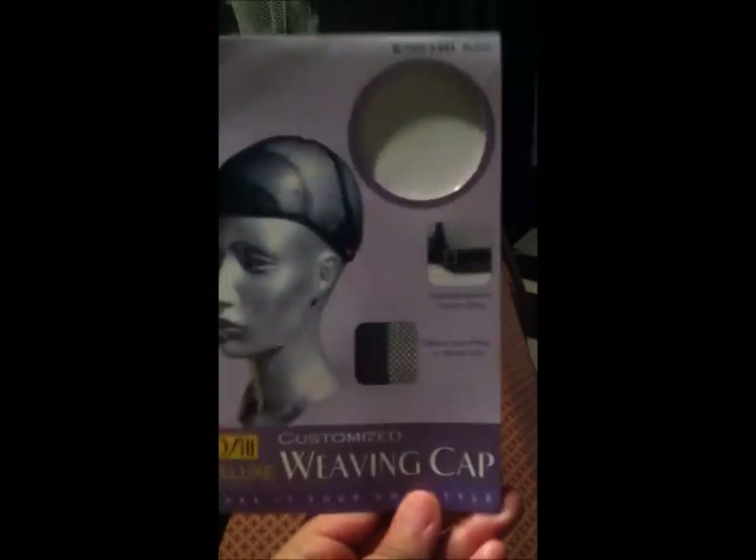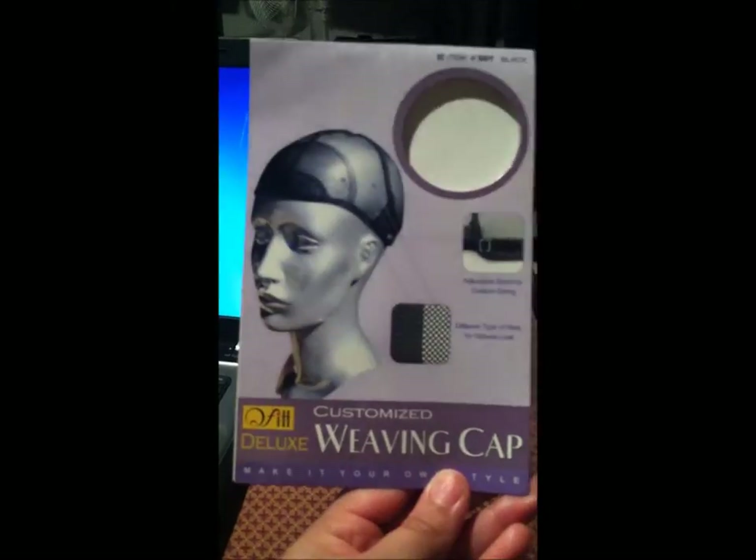The 12-inch packs were $39.99 each and then the 10-inch was $34.99 a pack. These were probably the cheapest prices that I actually found on it. Either way I was going to spend about 40 bucks a pack, so I think this was probably the cheapest that I found it at.